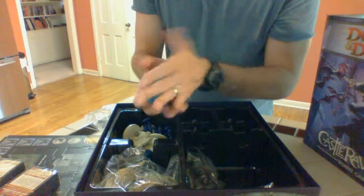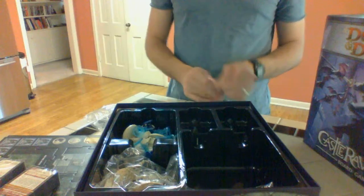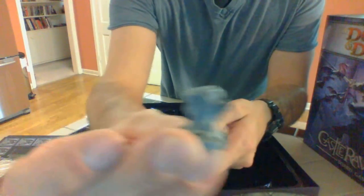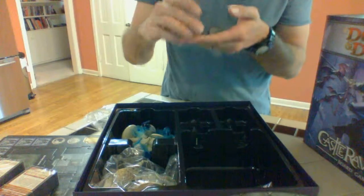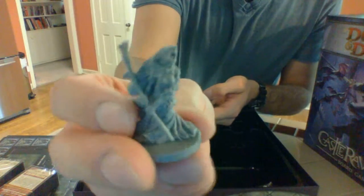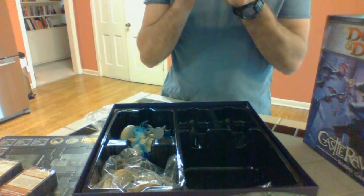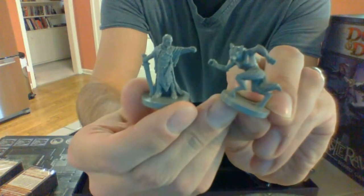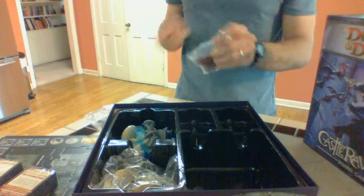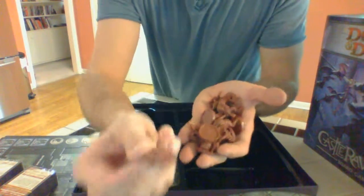All right, then there's those. I'll try to wrap this up since anything longer than ten minutes is a pain in the butt to upload — no offense, YouTube. I'm not sure what this guy is — obviously I haven't looked at them yet. What is that? I don't know, but that's pretty cool, not a bad build at all. A werewolf and a guy. Maybe I will just re-box this and have a re-unboxing, and I'll try to be less of a stupid idiot. Just kidding.